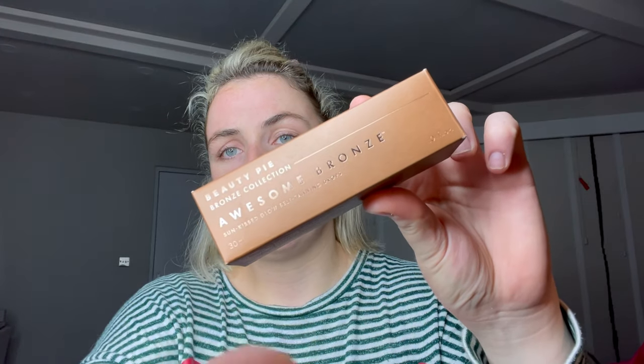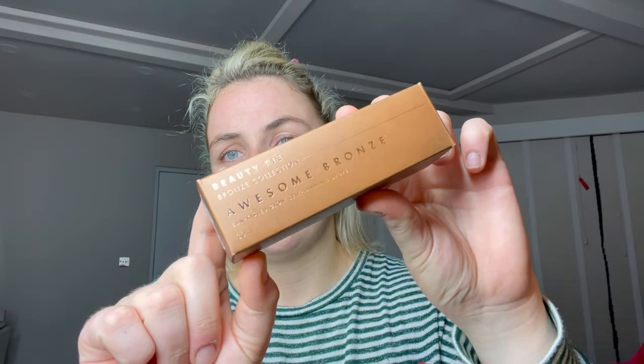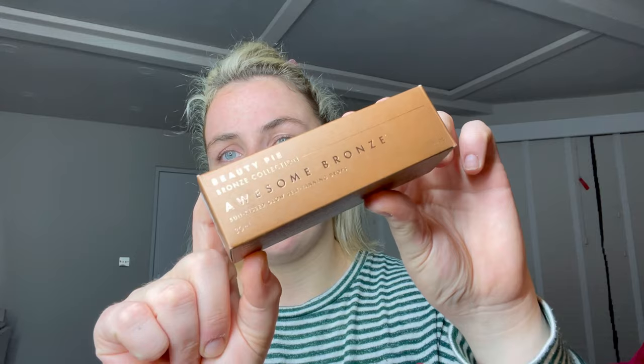The review I'm going to be doing is on the brand new Beauty Pie Awesome Bronze - stunning, awesome bronze self-tanning drops. I love this packaging. It says formulated with DHA, gives skin a natural healthy-looking golden glow, which is what DHA goes in all tans.